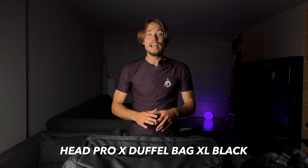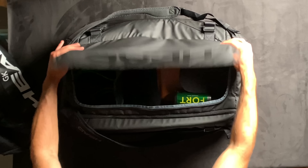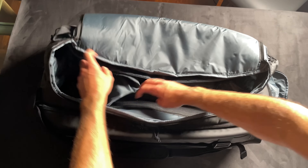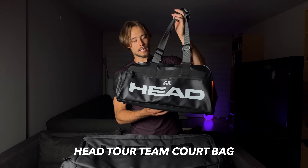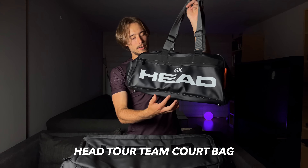First up is the Head duffel bag — the biggest one they have. It's honestly my favorite bag and I've been using it for the last three years. This is the new 2023 version, brand new and just unpacked. It's great because it has a massive compartment and inside that there are several other compartments, which is unusual for tennis bags. Most of the time I actually use this little custom Head bag personalized with 'GK,' because it fits everything I need daily. This big bag is for tournaments and travel.